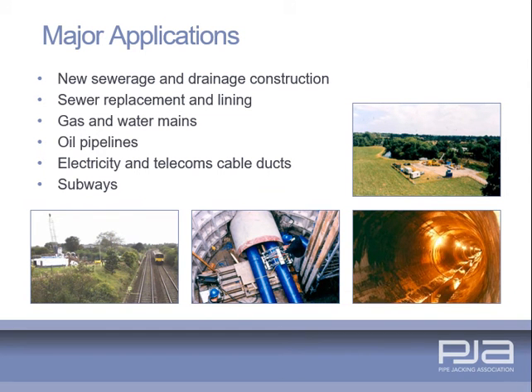The major application for pipe jacking is for new foul and surface water drainage, culverts and watercourses. It is also used for crossings under roads, railways, rivers and canals, for the installation of gas and water mains, oil pipelines, electricity and telecommunications cable ducts and subways.